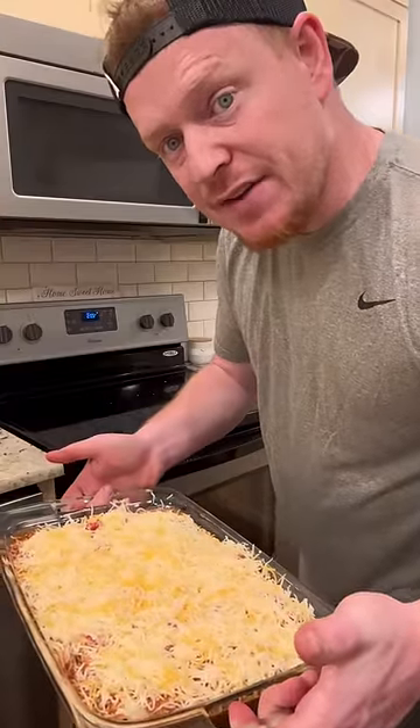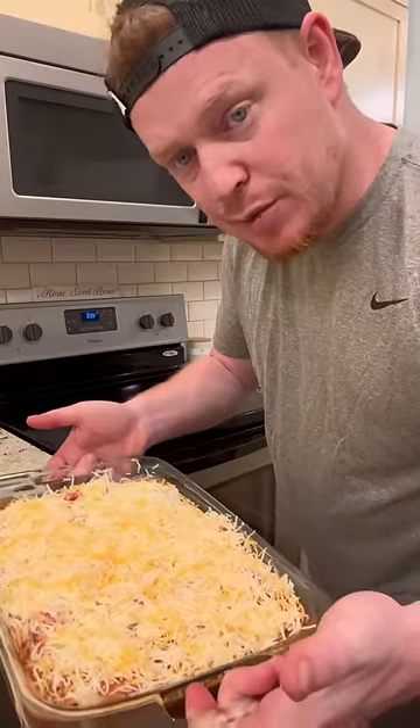And now in the oven, 375 for 30 to 40 minutes. Oven temperatures vary, so just make sure that the burritos are cooked.